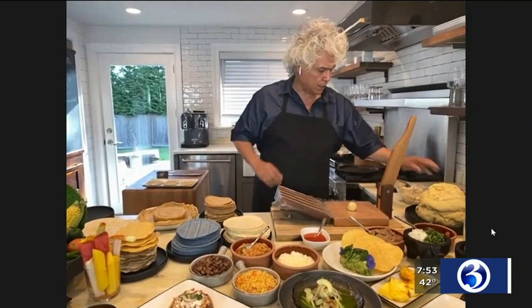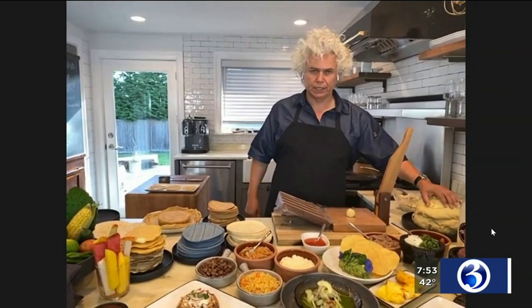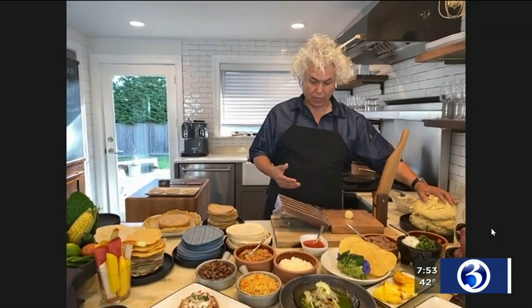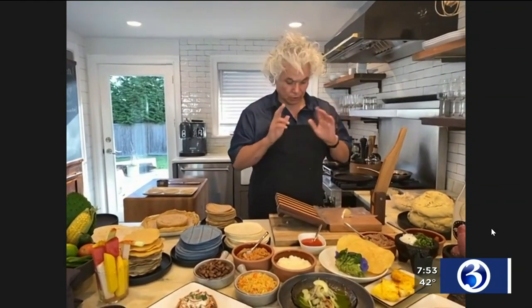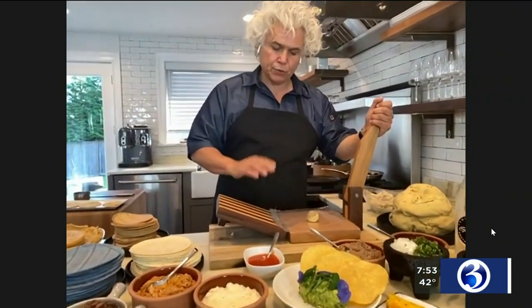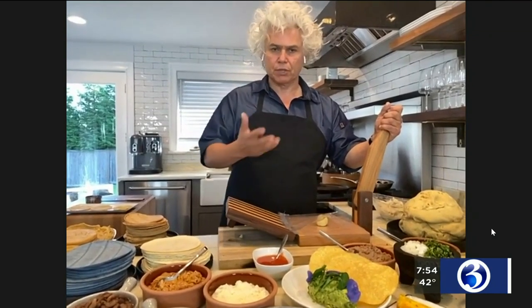Pure corn. At Camacho Garage, we actually get our own fresh masa, and it comes directly from Mexico. The nixtamalization process happens in Queens, and then it's brought to us at Camacho Garage and Geronimo's as well. So right here, if you can buy a press like this — any Latin market, you'll find a tortilla press. Most big stores carry it too.